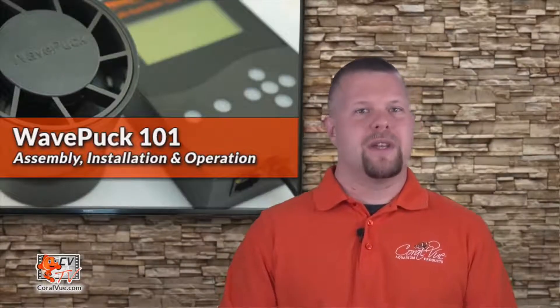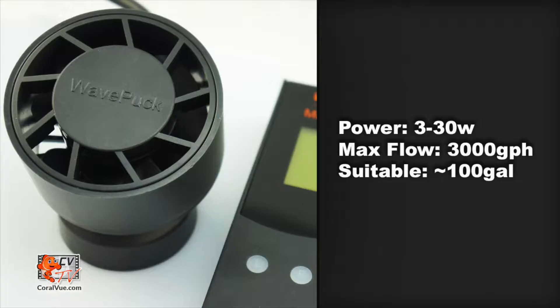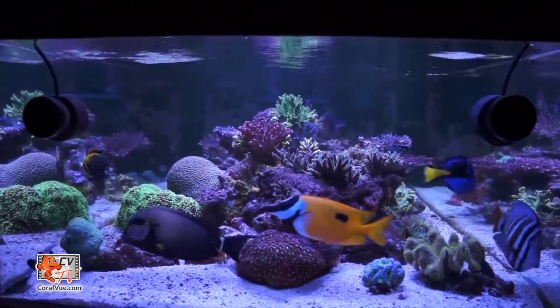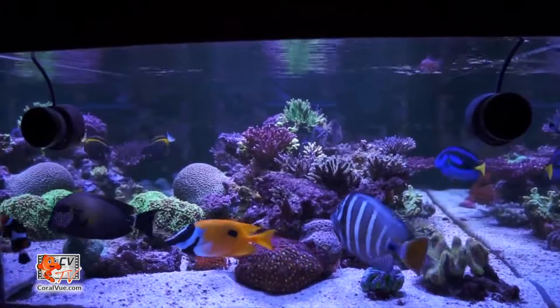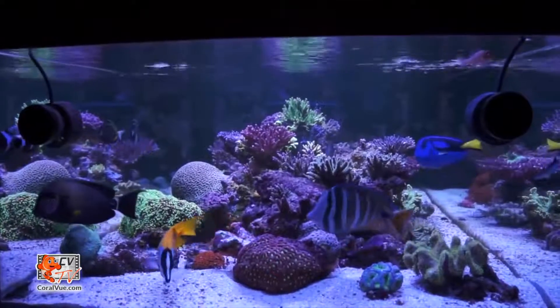The new Waveline wave pump is a fully controllable flow pump that moves up to 3,000 gallons per hour and consumes no more than 30 watts of power. The broad water flow movement will encourage coral growth instead of blasting it away with harmful hot spots associated with other wave pumps.